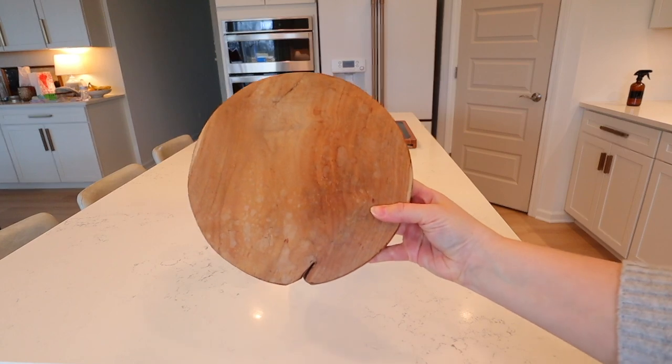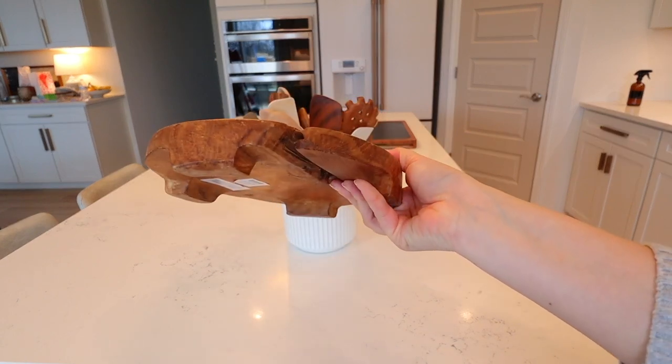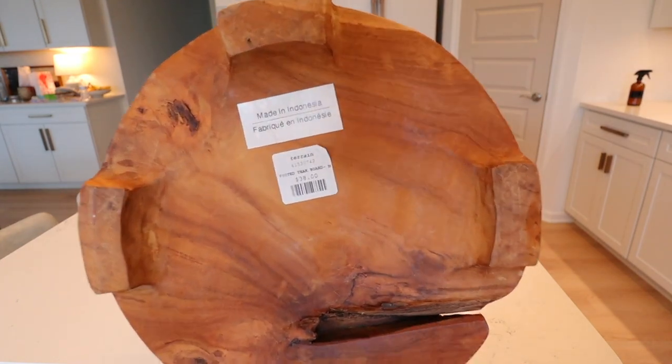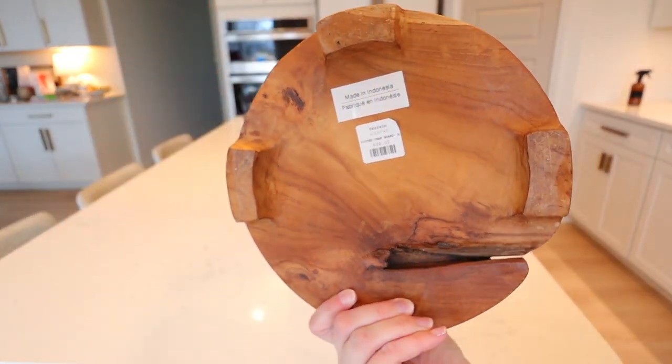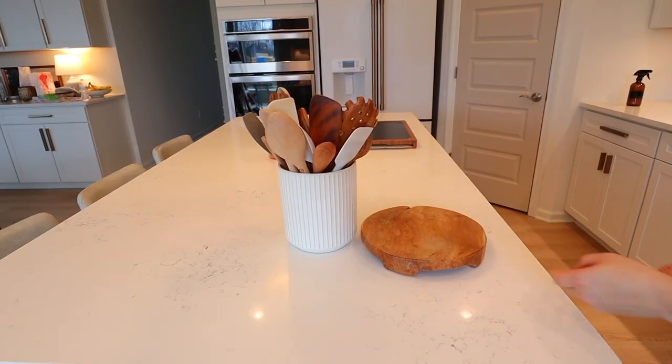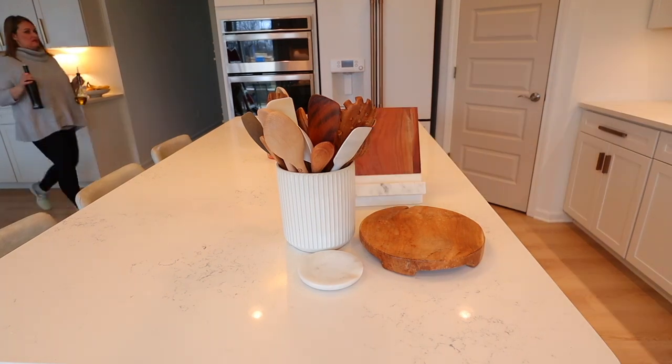I have been eyeing this for a while and I decided to get it for my kitchen — I think it's something I will keep for a long time. This was from Anthropologie. They have three sizes and this was the smallest, which is actually a pretty good size, and that one was $38.